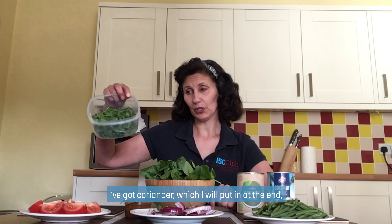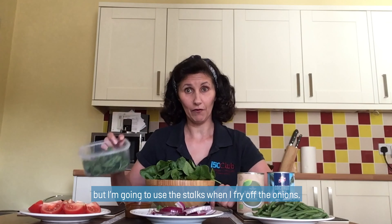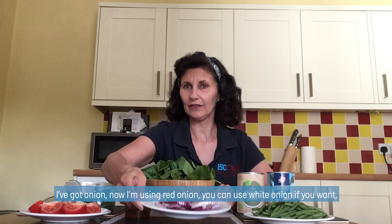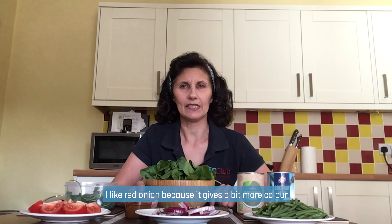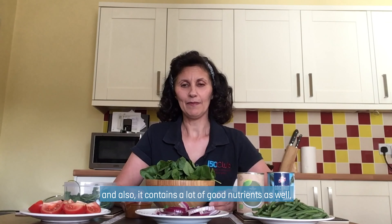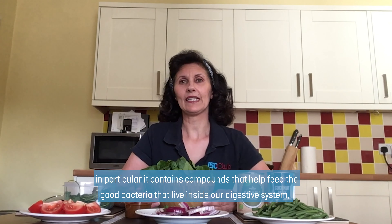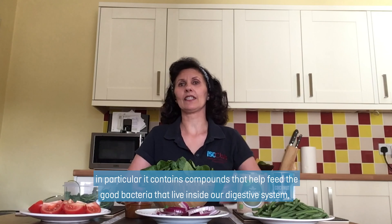I've got coriander, which I'm going to put on at the end, but I'm going to use the stalks when I fry off the onions. I've got onion and I'm using red onion. You can use white onion if you want. I like red onion because it gives a little bit more colour. And onions are great for the base of any kind of nice curry.